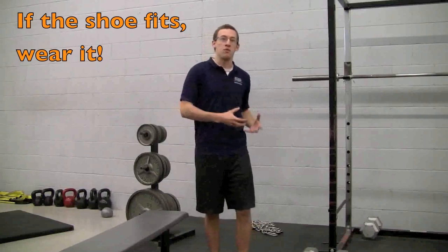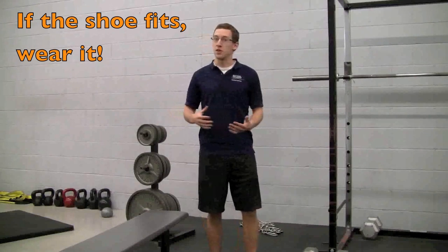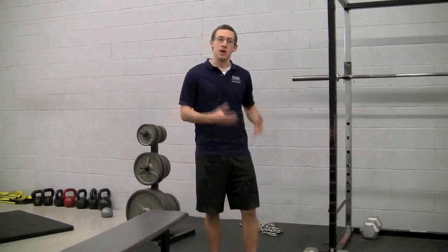Another big thing to focus on is fit. Find out what fits your foot well. Anything that doesn't, you're going to be sliding around too much — and even the best shoe, not laced up properly, is going to prevent you from being as stable as you want to be in your movements.